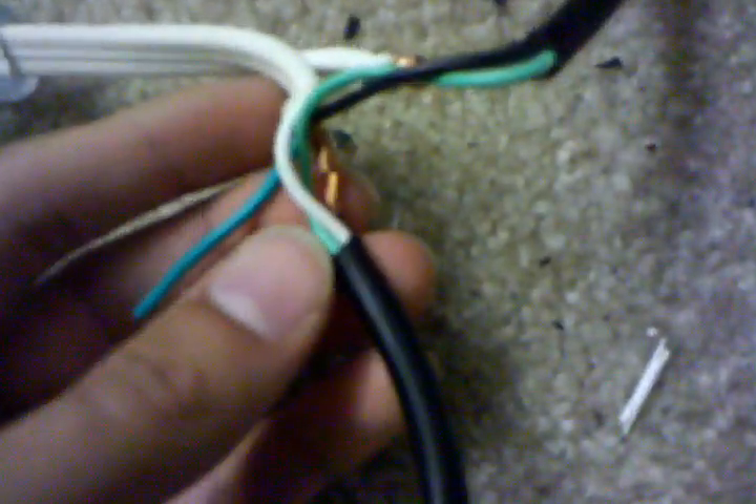Take the white wire and strip about a half inch off. Take the black wire and strip about a half inch off on both sides — actually, I prefer stripping one side and then the other, so you have less chance of an electrical short.